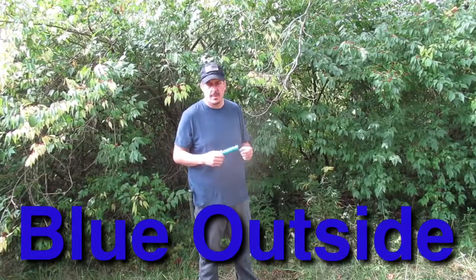Hey everybody, Blue here today. I'm going to show you how to make the pot hanger that I made at my campsite.